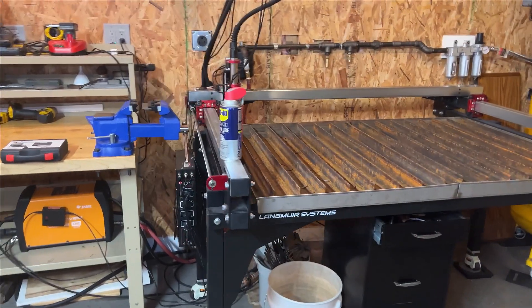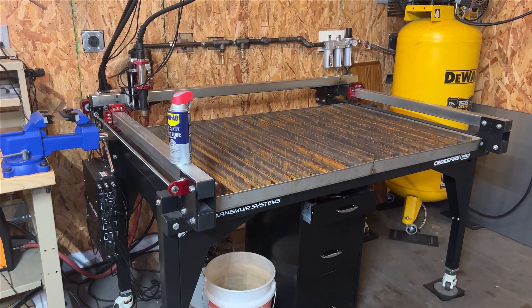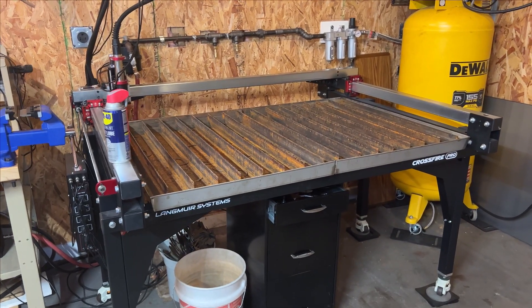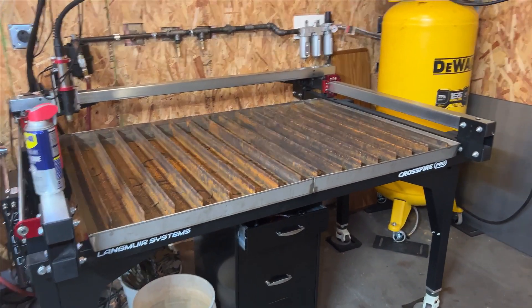So that's a quick overview of our setup. If you want to see more videos — for example, the settings that we use when we cut or how we clean the processed metal — let me know below. Thanks for watching.